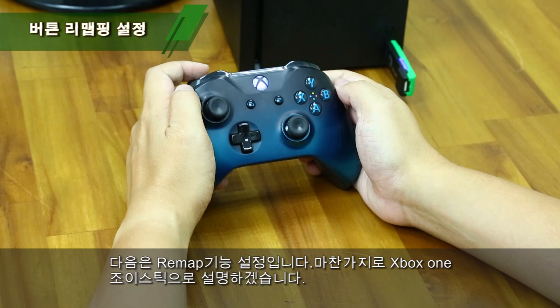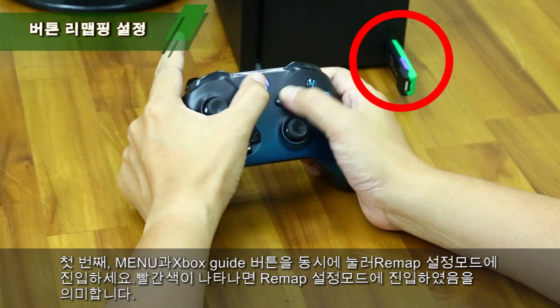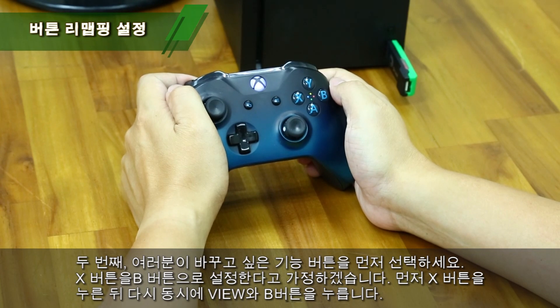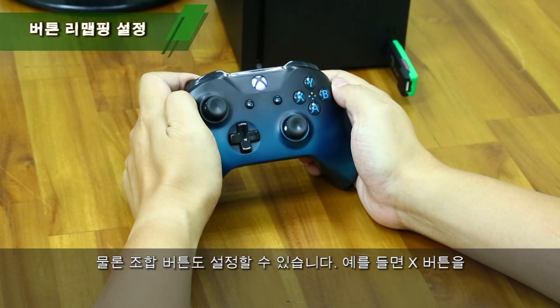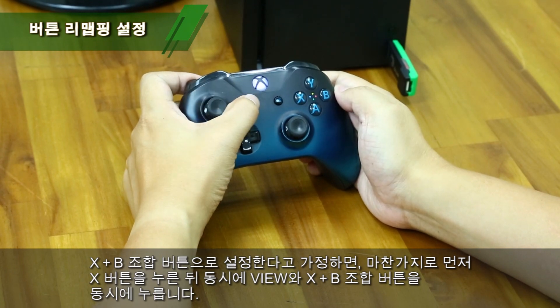Let's move to the Remake function. I will demo it with the same Xbox One controller. Step 1: Press both Menu and Xbox Guide buttons to enter Remake Setup mode. The red indicator means you have entered Remake Setup mode. Step 2: Select a button you want to remap. For example, to have the X button at a speed, press X once then press both View and B. You can also set up a combo button — to have A at a speed, press A once then press View, X, and B.